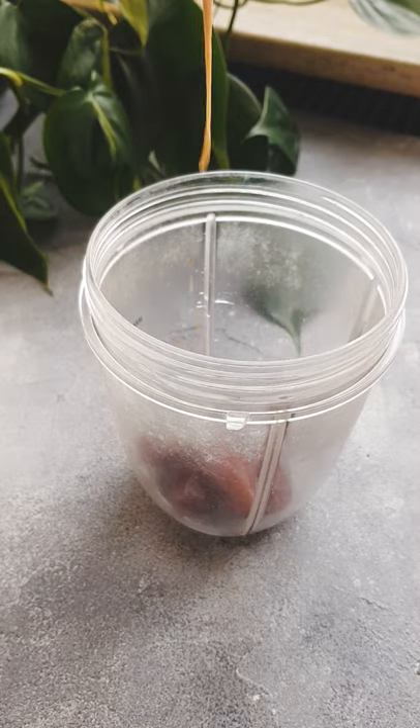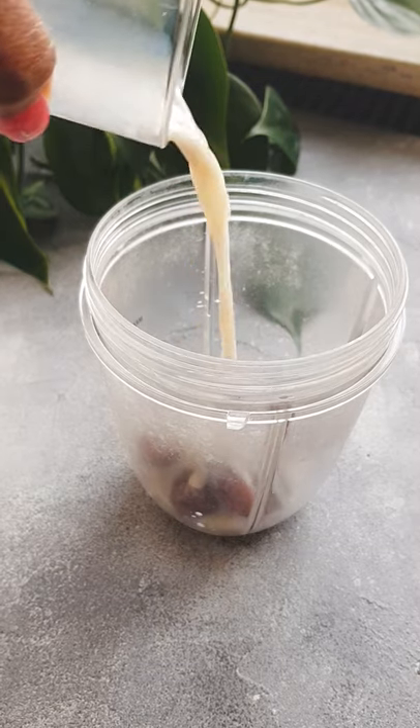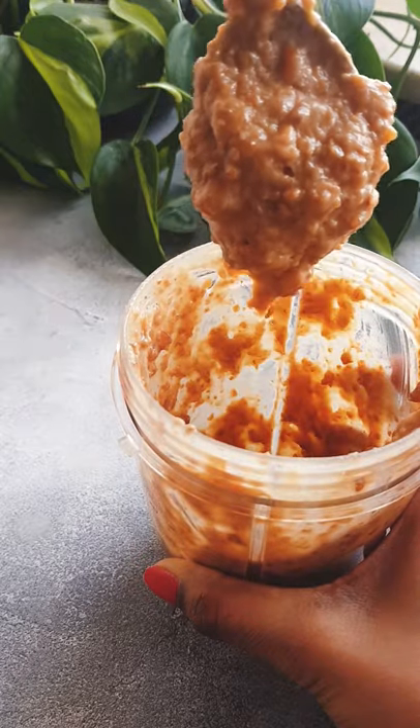Into a blender add some juicy dates, about 5, a tablespoon of nut butter, and a splash of milk for some fiber and healthy fats.